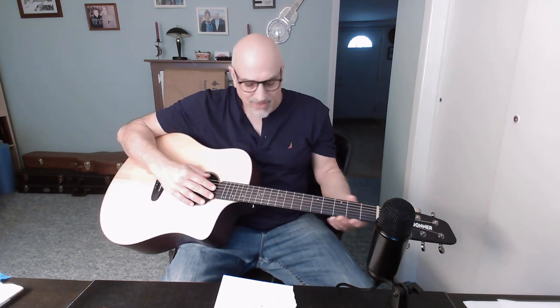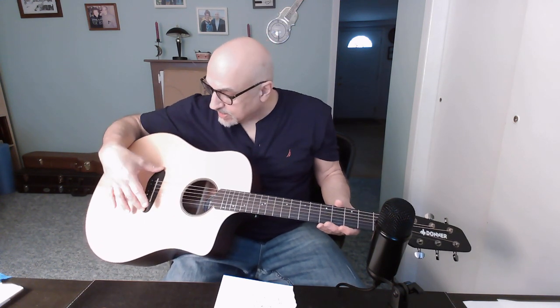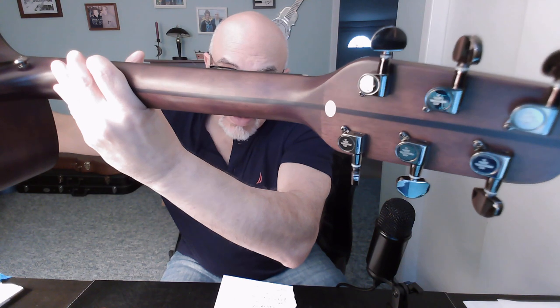The fretboard is described as tech ebony — a darker-colored painted fretboard, not rosewood, but a synthetic wood. It's a nice-looking fretboard — smooth, not dry, perfectly fine. I'm assuming the bridge is the same tech wood material. The bridge has a different design that Donner claims holds tune and stability better. The tuners are Donner-stamped tuners and they're smooth — they work well, hold tune. With brand-new strings, it hasn't been losing tune much since I've been playing it, which is nice. The tuners don't slip or stick.